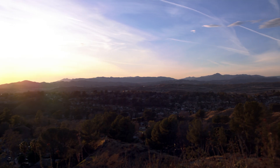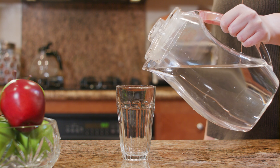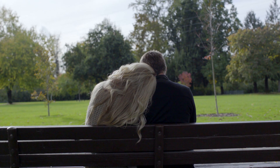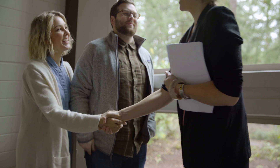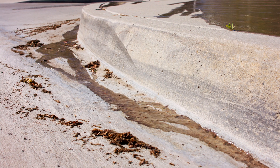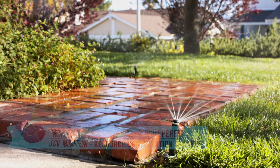Here in the Santa Clarita Valley, water is a valuable and vital resource. Safe, clean, and reliable water is essential to our quality of life and a key element to our community's success. But despite the fact that water is so precious, the average American wastes about 2,500 gallons of water each month. At SCV Water, water use efficiency is a top priority.